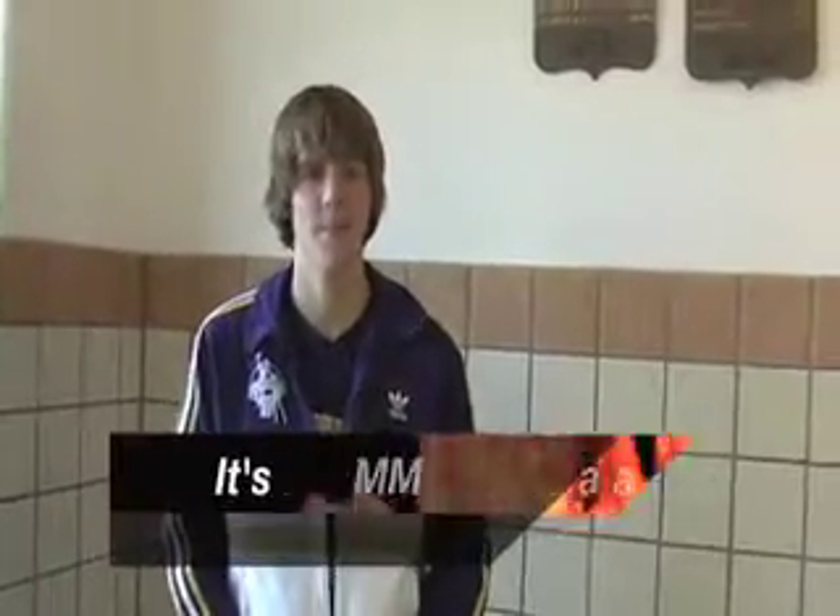Hello, I'm Austin Shop, and thanks for tuning in to the It's Magic Podcast. Today I will be teaching you a magic trick with cards.